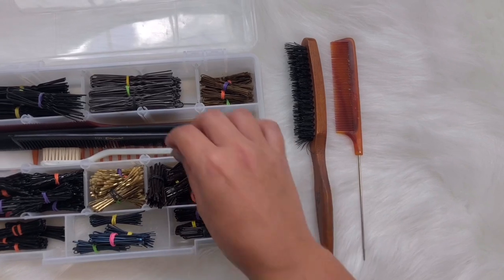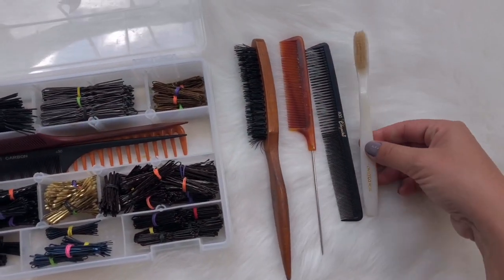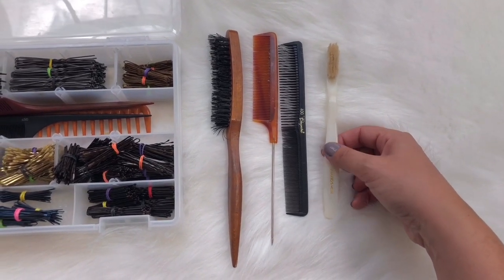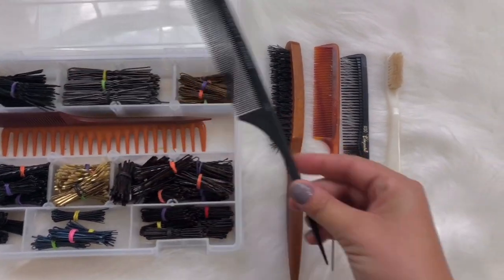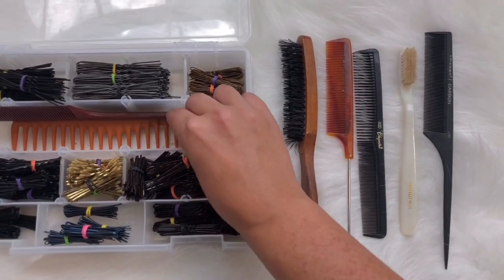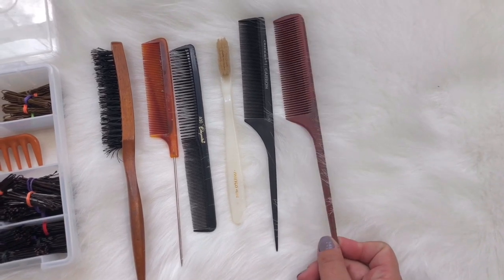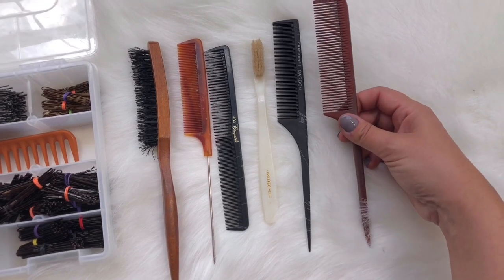This is just a regular rat tail comb and a regular comb. I love this — it's a toothbrush, not a real toothbrush, but a fake toothbrush. It's really great for taming edges or smoothing out a super smooth snatched ponytail — great for detail work. I always love a carbon comb that won't melt in the hair. And this is my favorite — a bone resin comb. It's great for any sort of styling; I use the pintail for a lot of detail work.